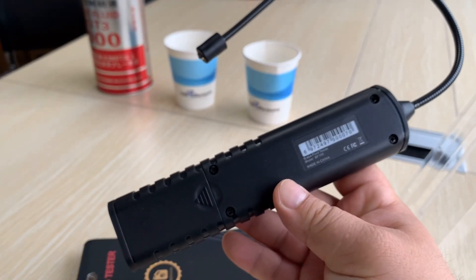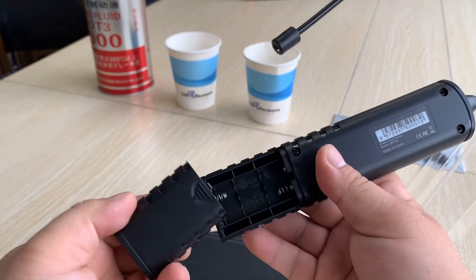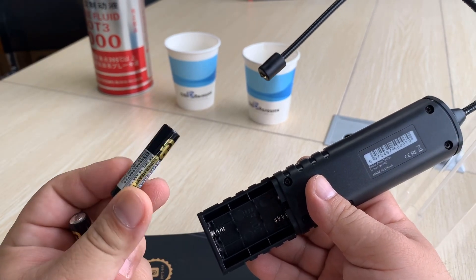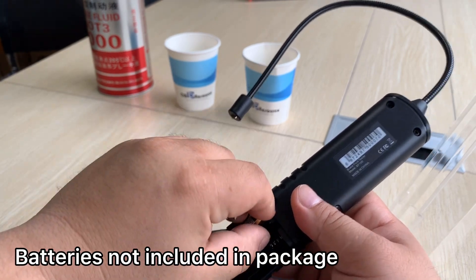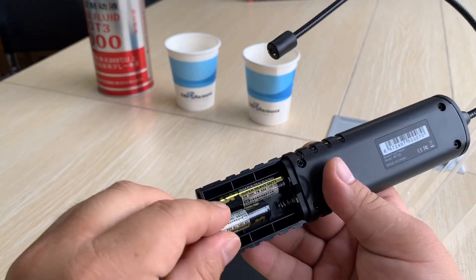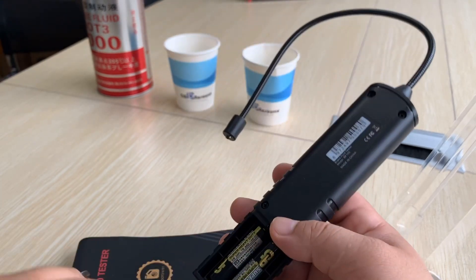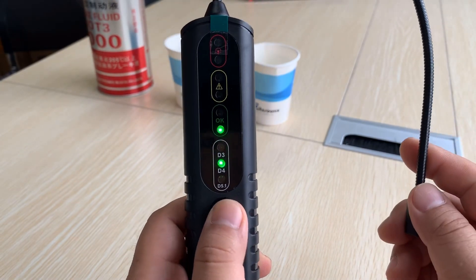This tool requires two AAA batteries. Here we just open it — we have the two batteries ready. Insert the batteries into the slot, positive to positive and negative to negative. Here you can see the LEDs are already on.